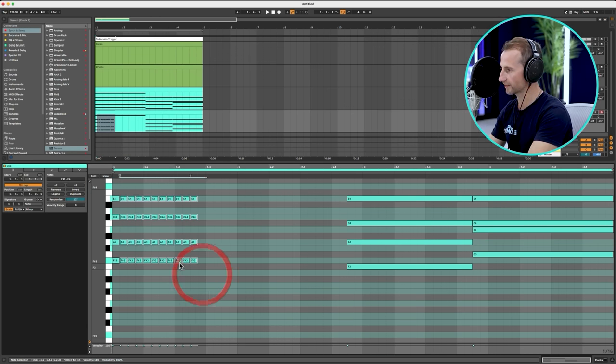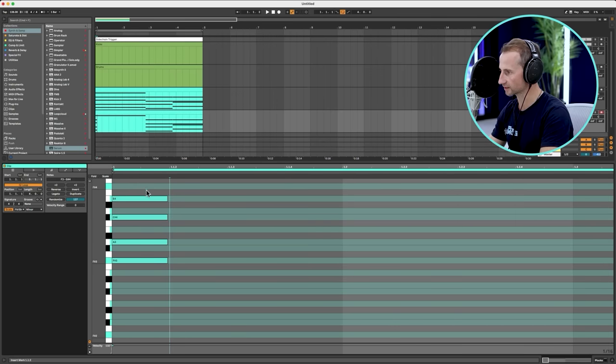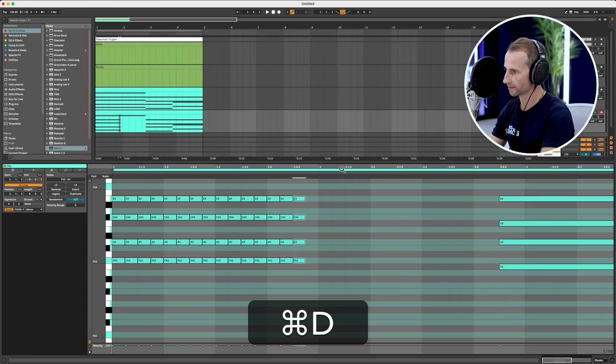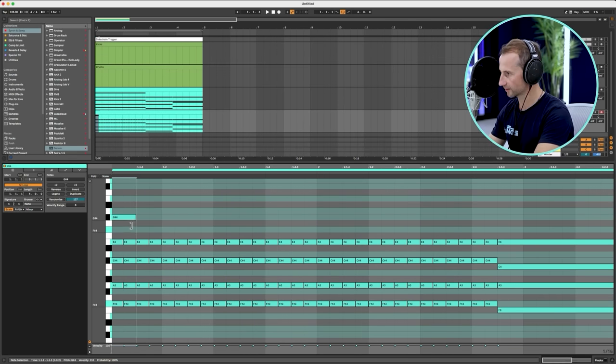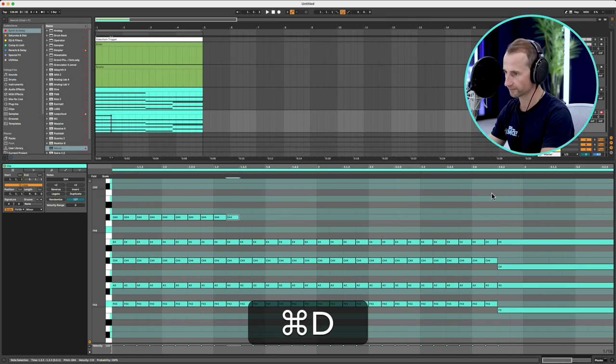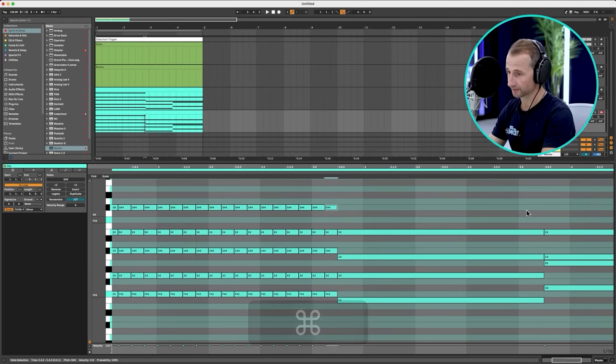Now we're just going to repeat these notes on every single sixteenth. Made that a bit short — there we go. Let's do it. And we'll just follow that exact same pattern.